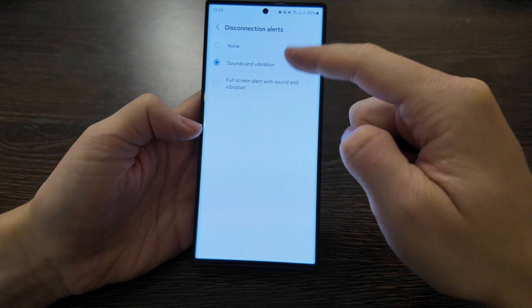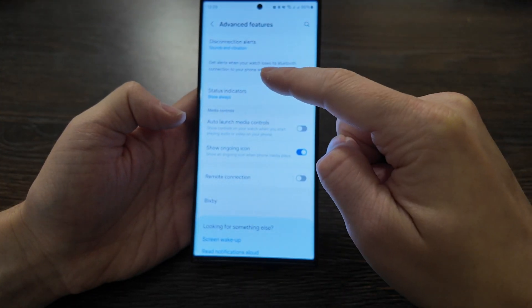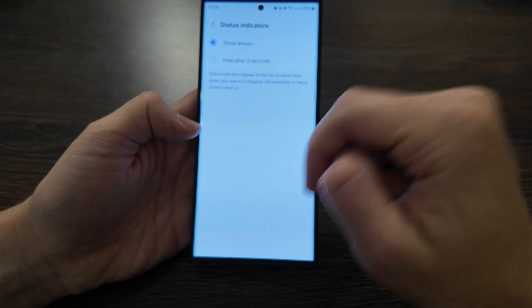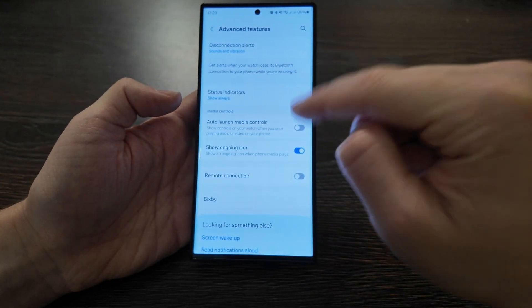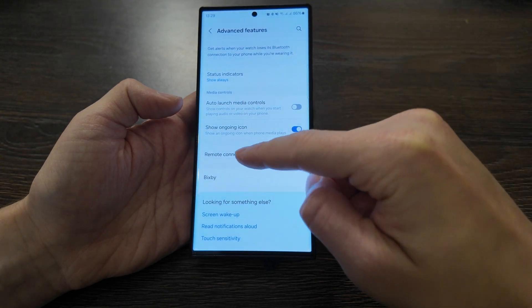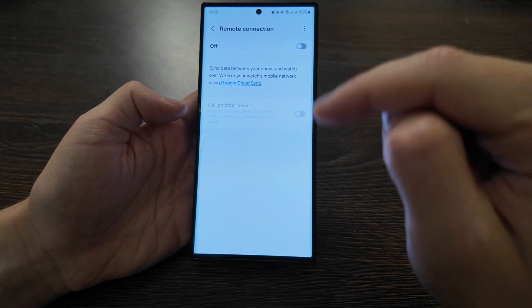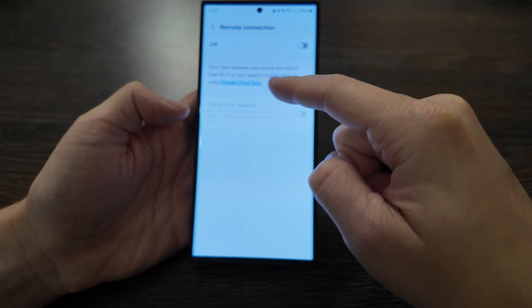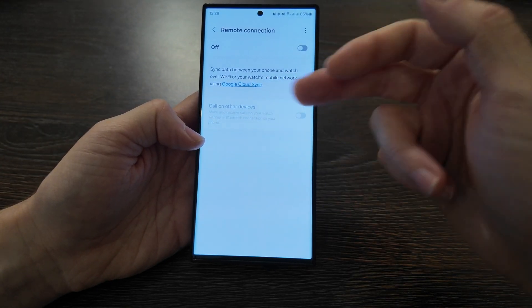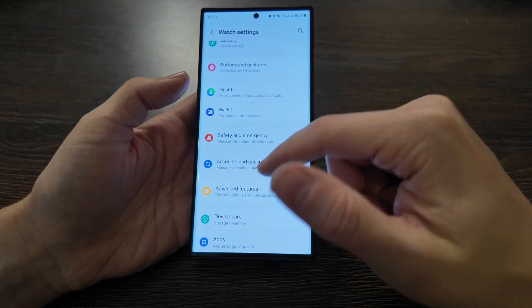In advanced features, you have disconnection alerts with sound and vibration, full screen alert activation, status indication showing after two seconds, and auto-launch media controls. Remote connection allows data to sync between your phone and watch over Wi-Fi or the watch's mobile network using Google Cloud.